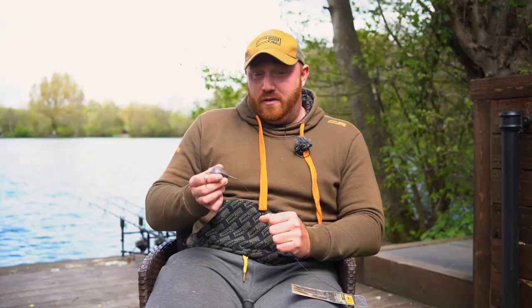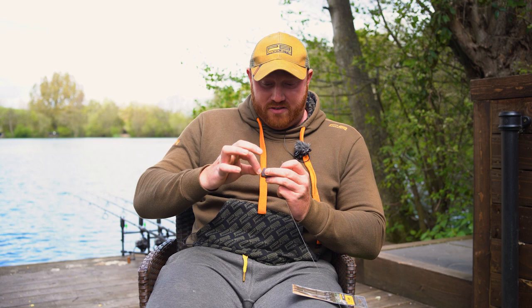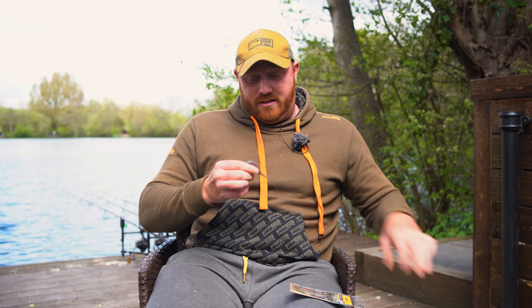For me, you can't get better indication than that. Whether you're fishing slack lines in the edge, fishing out solid bags, or fishing three on a spot with tight lines — whatever is pulled from this end, you'll get twice as much indication at the rod end. Now let me demonstrate the safety aspect of this rig.